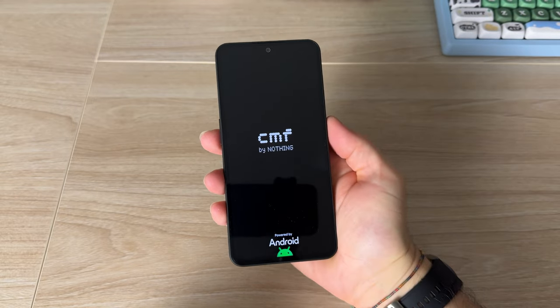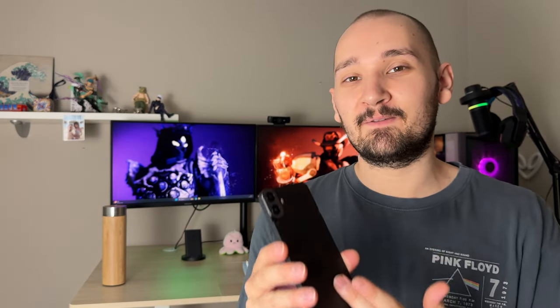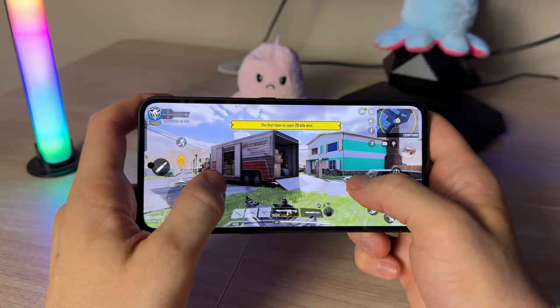I would be lying if I told you that I understand the hype about this little phone. The CMF Phone 1 came out a few days ago and everyone is just talking about it — what's so special about this phone? So I decided to get it and give you my honest opinion and review about this device that costs barely $200, and see if it's actually worth it.